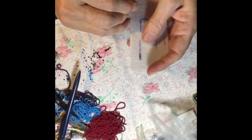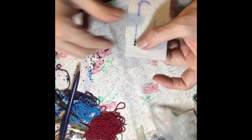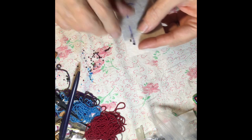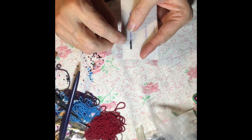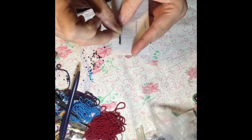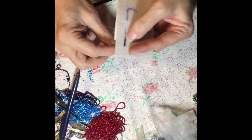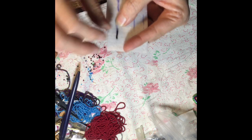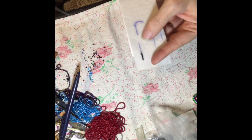So four beads, put on, push them all the way up until they're snug, then you'll go down right at the end and come up between the two and go back two beads. Put your needle back through the two beads and you're right in position to continue that same method — four beads at a time, snug them up, needle down, come up through the two and go back through the two beads.